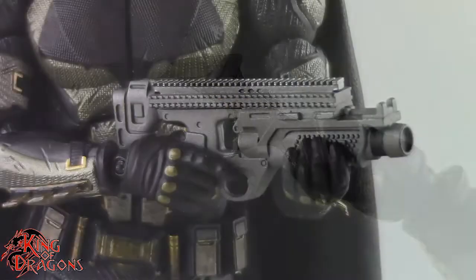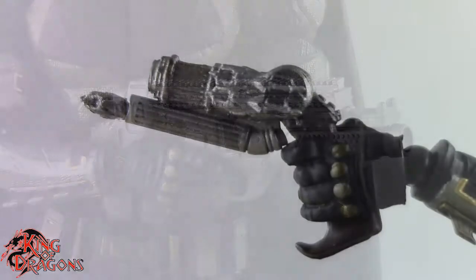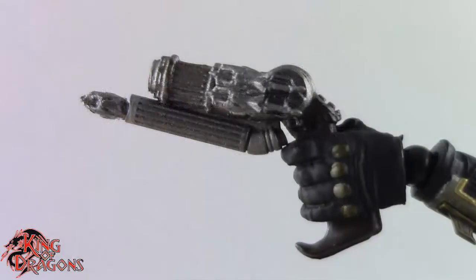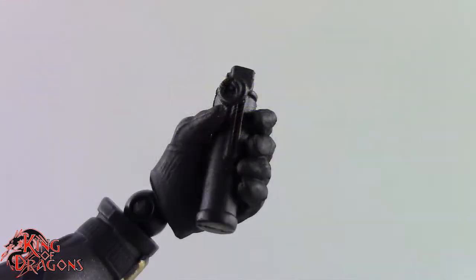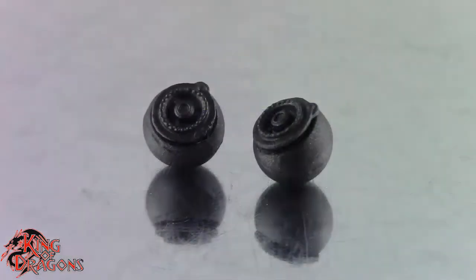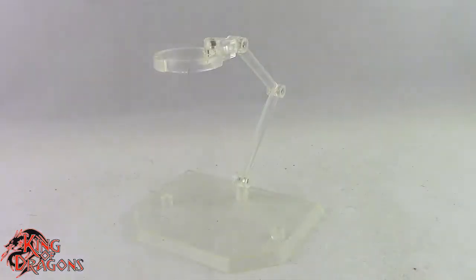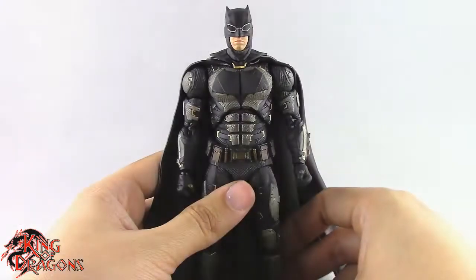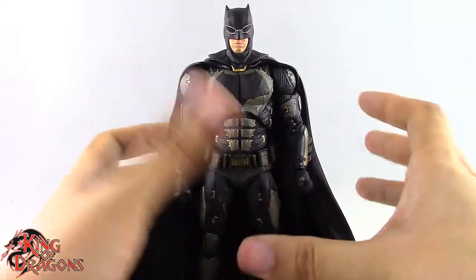Batman also comes with three batarangs — they all look the same and they look really nice. We get the kryptonite gun which looks really good; I like the coloring on it. We have his standard grapnel gun with a wooden handle, the heavy grapnel gun, a smoke grenade he can hold in his grip hand, two grenades for normal use, a singular grenade that can attach to the flight stand, and of course a MAFEX flight stand.